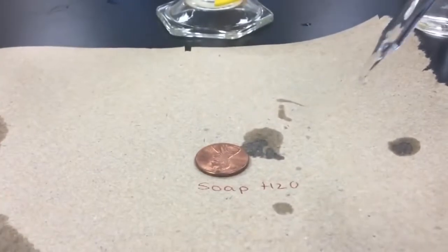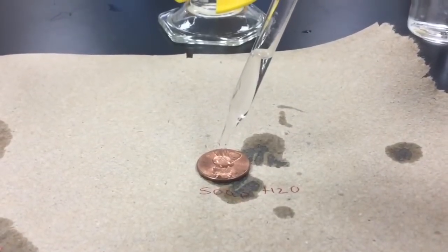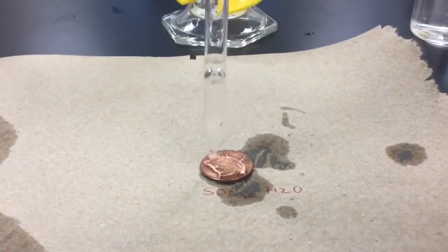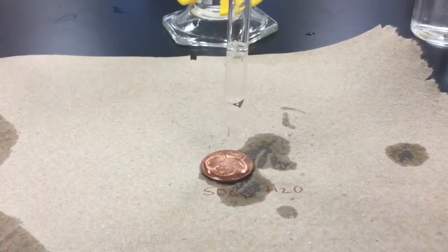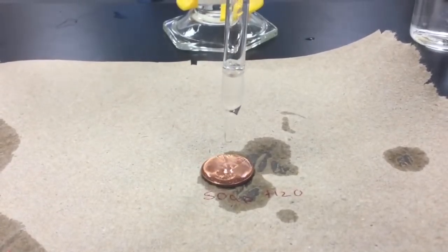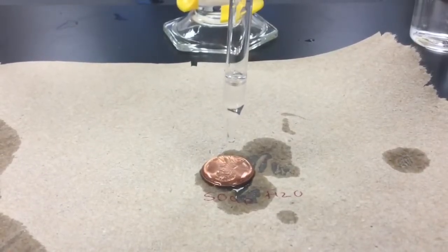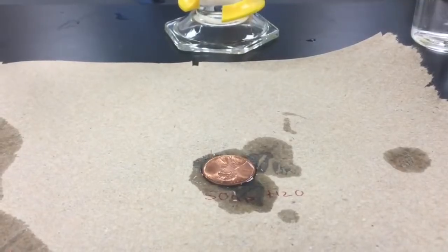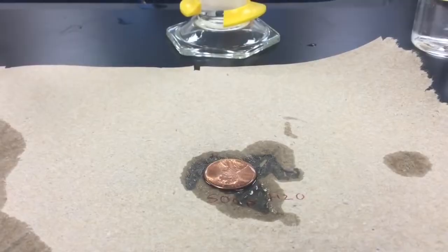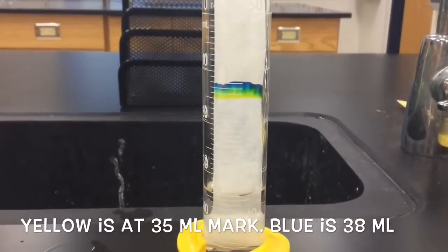Here's our soapy water penny. One, two, three, four, five, six, seven, eight, nine, ten, eleven, twelve, thirteen, fourteen, fifteen, sixteen, seventeen, eighteen, nineteen, twenty, twenty-one, twenty-two - and it overflowed. Significantly fewer drops than the tap water penny.